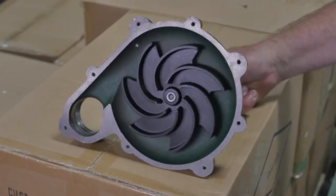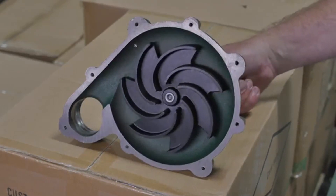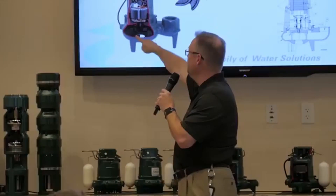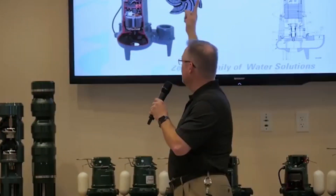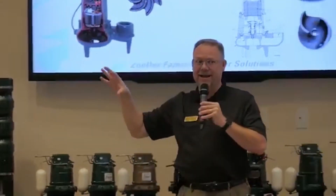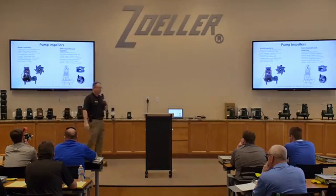So if that distance is 2 inches, it will pass a 2 inch solid. This thing is spinning at high RPM, taking the fluid, putting it to the inside of the volute and out the discharge without really coming into contact much with the fluid itself.